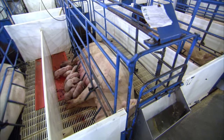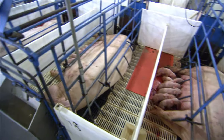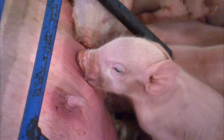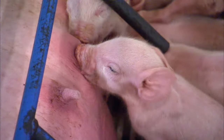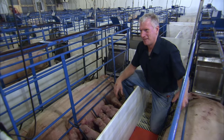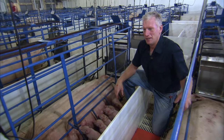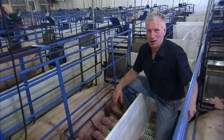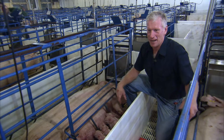This is the best system. The sows like the stalls, and the pigs like having access to the sow but being able to get away from her. Another reason we like to keep the sows in stalls is because it protects me — sows when they're having pigs can be very aggressive because they want to protect their young.